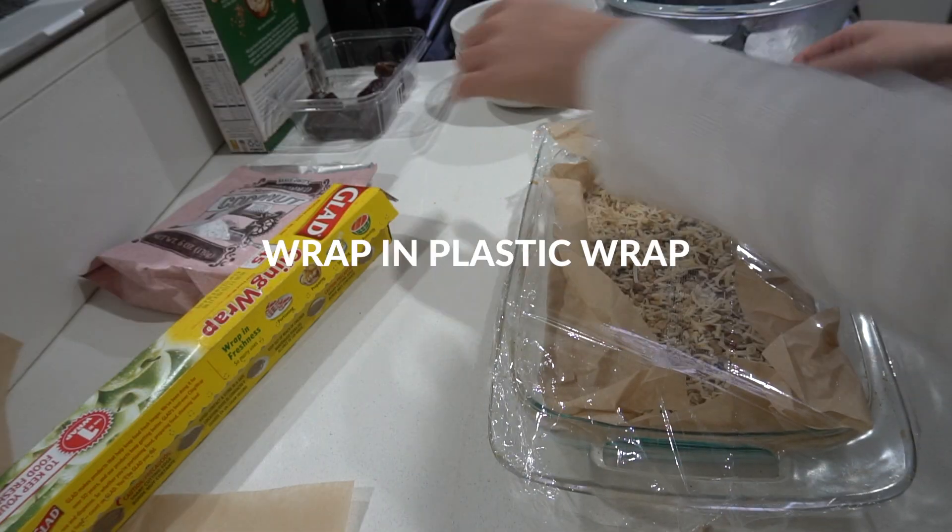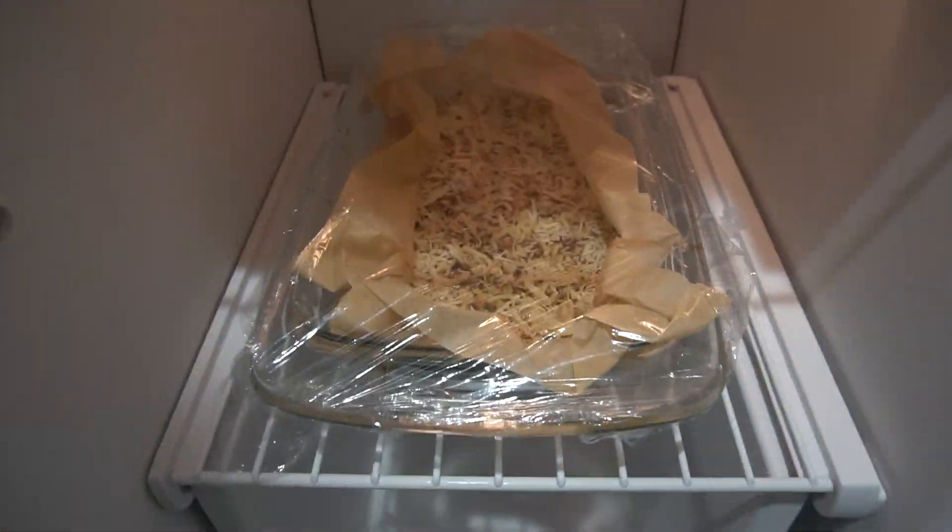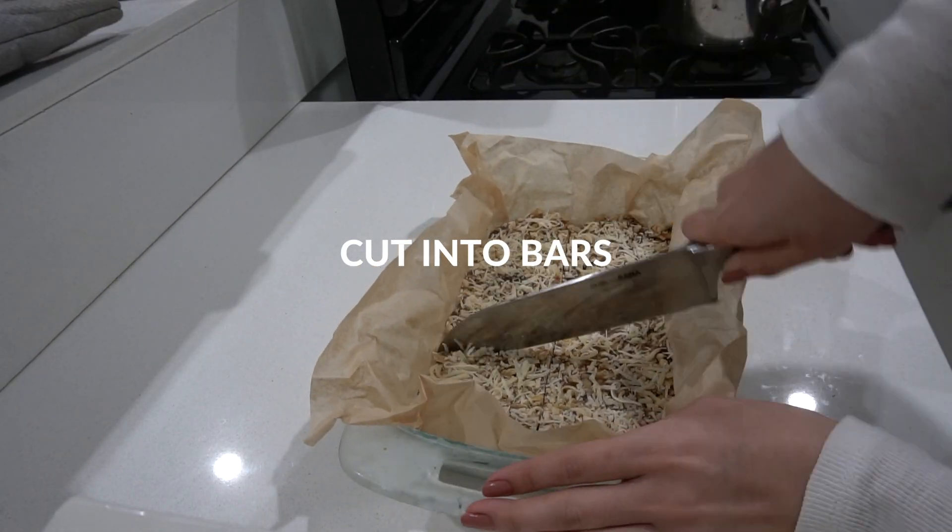Wrap the dish with plastic wrap and put it in the freezer for two hours. After two hours, take it out of the freezer and cut them into bars.